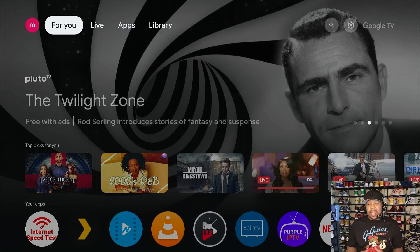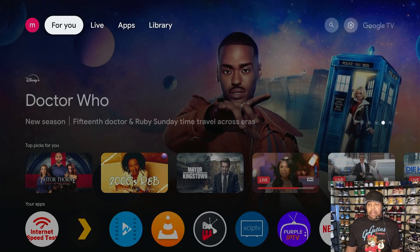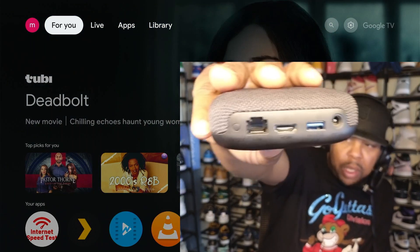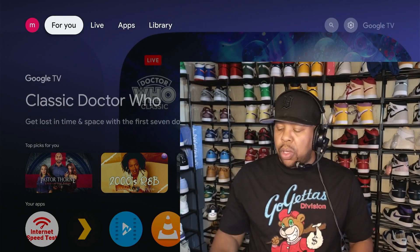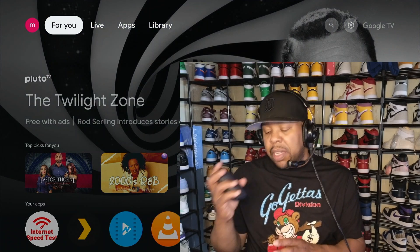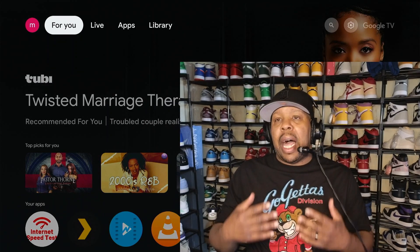What's up, tubers! This is Superdale, and today I got another video for you. I'm currently using the Onn 4K Pro — a very nice device. It does have something special: a USB 3.0 port, the little blue slot right there. In this video I'm going to show you how you can turn this Onn 4K Pro — which you can get from Walmart currently at 50 bucks with 3 gigs of RAM and around 32 gigs of internal storage — into a live capture feed.